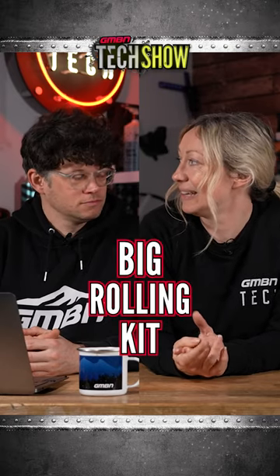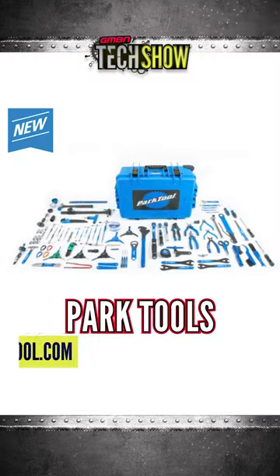This is — you can guess the name — it is the Park BRK1. Big rolling kit. Well done, yeah. It's like I know Park tools.